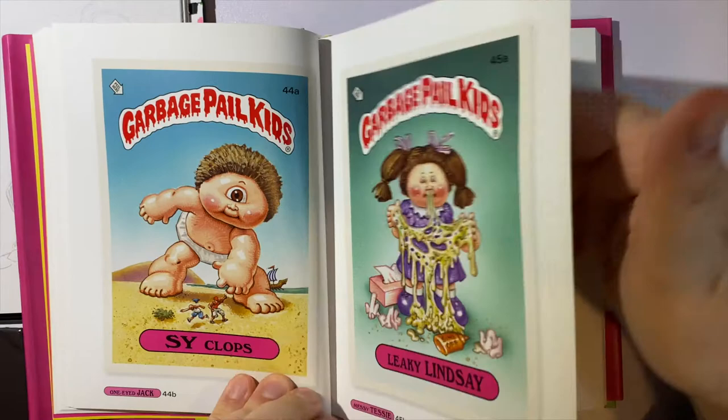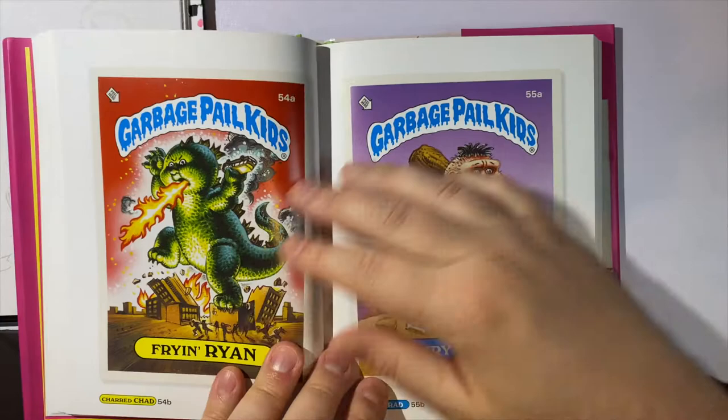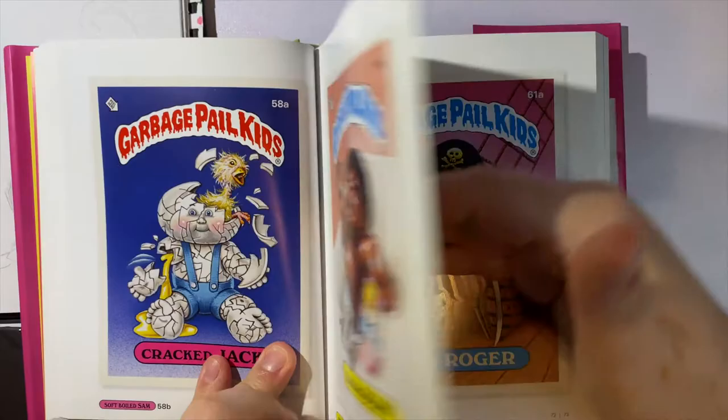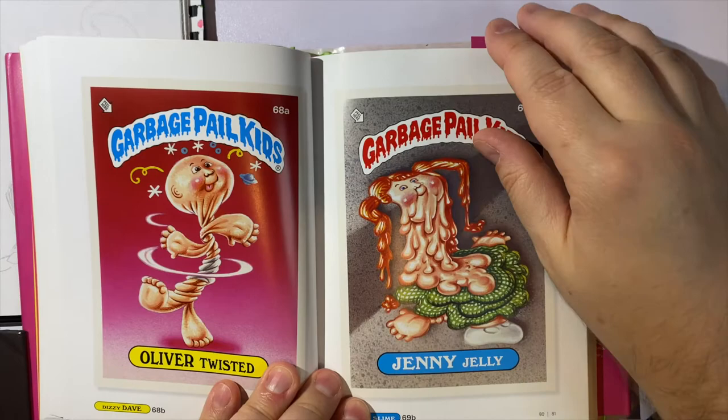Originally I was wanting to buy a collection of Garbage Pail Kids cards just to nostalgically look back at the artwork, but then I found this book and this is so much better because you have them all in the same place. It also provides a great reference book if you want to get inspired to draw some really weird characters.